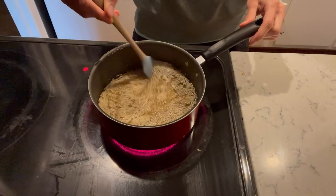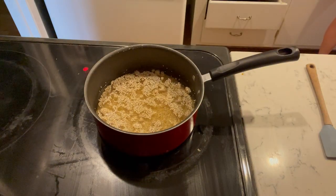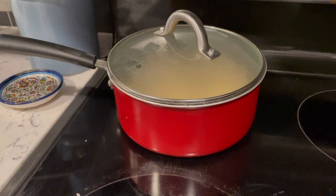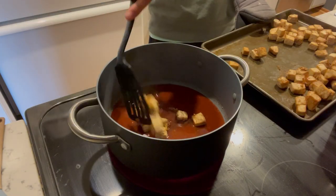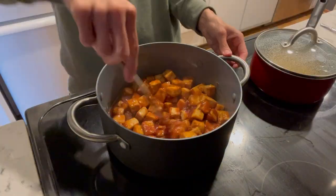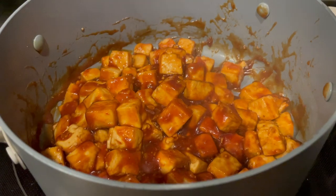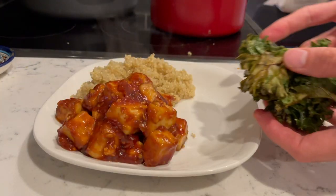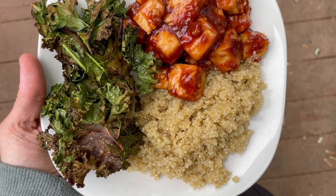I also whipped up some quinoa — my favorite way to cook it is one part quinoa to two parts water, bring it to a boil, let it simmer until all the water evaporates, then cover it, remove from heat, and let it sit for about five minutes until fluffy. To finish the tofu, I poured the plum sauce into a saucepan, added the crispy tofu, and the cornstarch in both the tofu and the sauce thickened everything as it heated. It became super sweet and sticky. My husband said it tasted like PF Chang's — a huge compliment! It was so flavorful with the fluffy quinoa and salty crunchy kale chips.